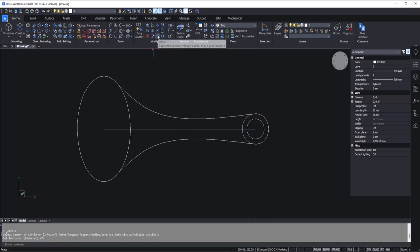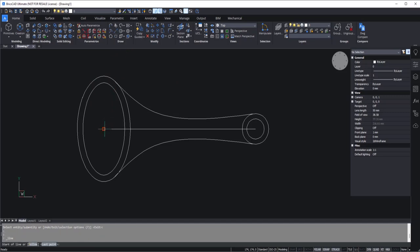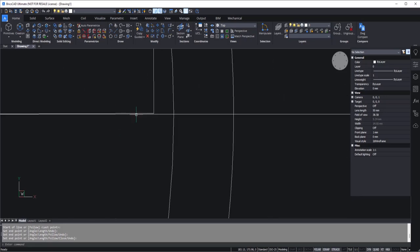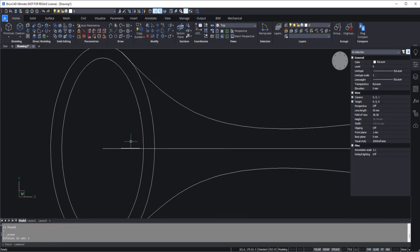Now let's go to the offset tool on the modify panel. I'll start with an offset distance of 3 units, press enter, then select the ellipse and click inside. Now we have our offset. Let's go to the line tool one more time — I'll go to this endpoint and drag right on top of this line. We need a line of length 10 units. It should be perfectly vertical, but it looks like I missed that. So I'll delete this line and make it one more time.